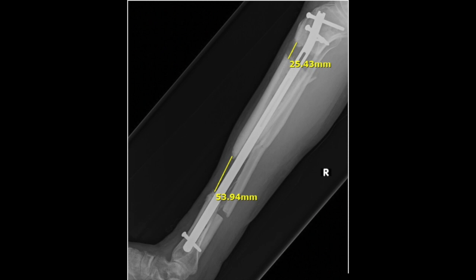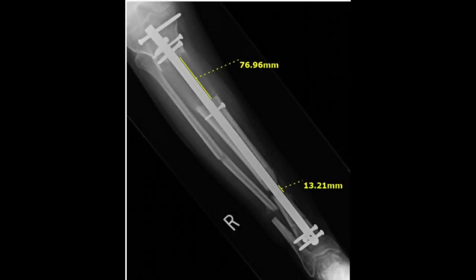At 40 days post-op, he was scheduled for his fifth procedure, which consisted of a screw exchange in the transport segment as instructed by the manufacturer. At six weeks following placement of the magnetic nail, the patient's radiographs revealed transport of the bone segment as evidenced by 2.6 centimeters of proximal tibial distraction and a decrease of the distal tibial defect to 5.4 centimeters. At 15 weeks, the bone segment had traveled more than 7 centimeters and was 1.3 centimeters away from docking at the distal portion of the tibia.